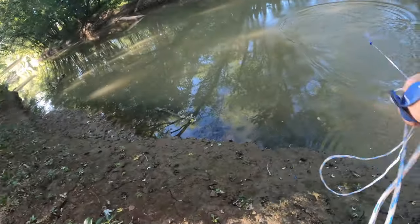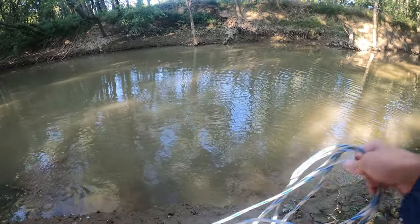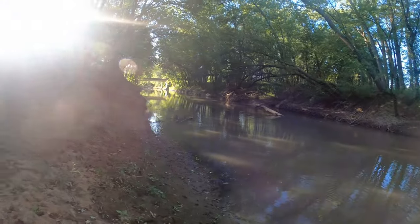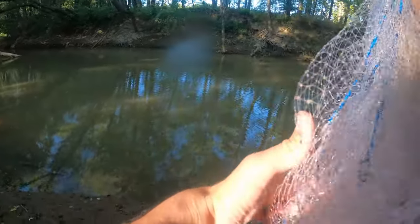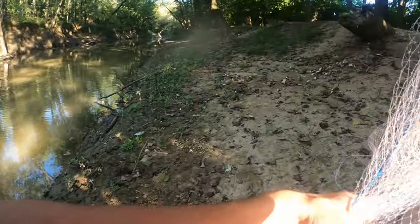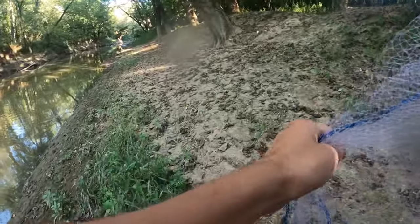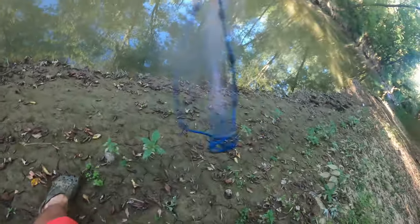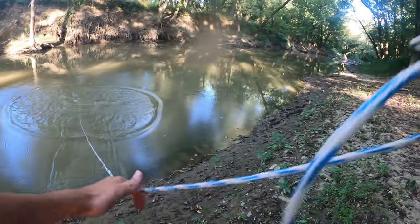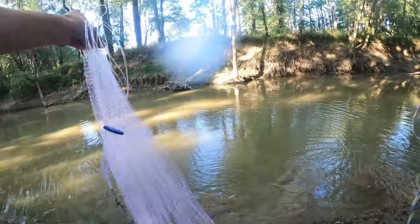I tried to throw the cast net a few times here. I don't want to get too far away from my poles. The biggest thing about being further away from your poles is you either have to have them really secured or have the drag turned way down — the last thing you want is a big fish come in and your pole goes flying. Nice and muddy here — nothing again. I've had a really hard time getting anything in the cast net here.